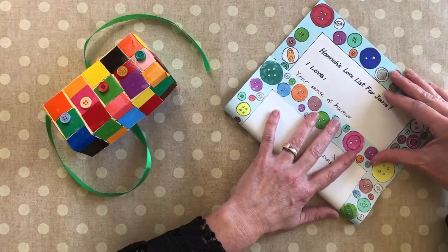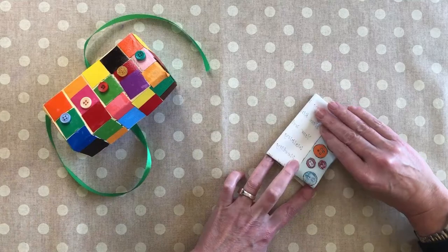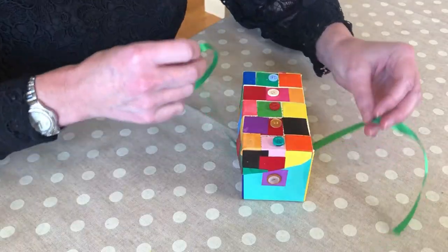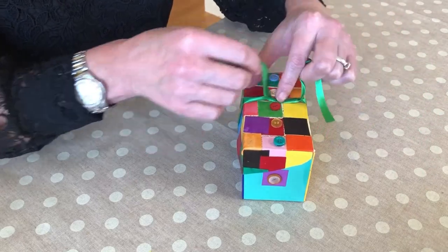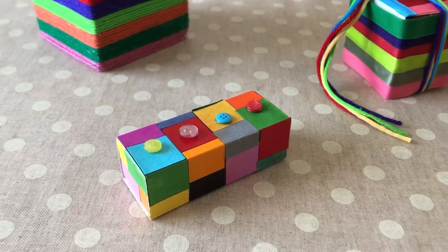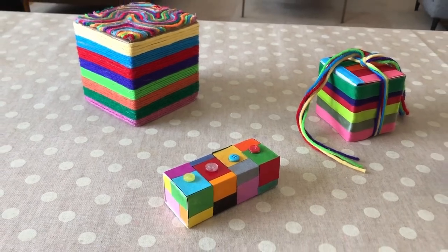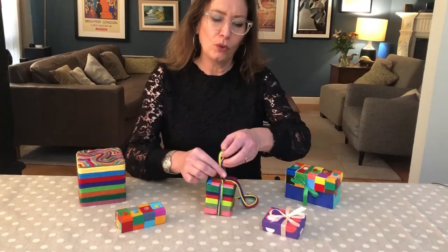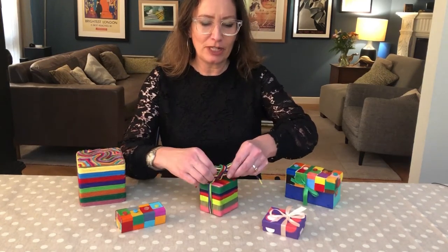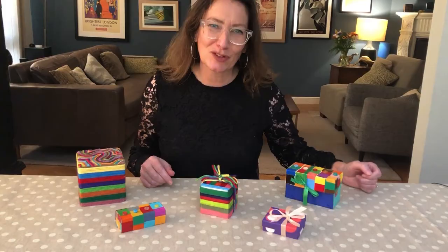Now I'm going to carefully fold the love list and place it inside the box, and finish it off by tying it with a ribbon. There are so many ways to decorate a gift box — you could even glue yarn or ribbon instead of paper. When you give the gift box of love, you could talk about your favourite part of the project and even share what you learned about Patrick Kelly. Thanks for joining me.